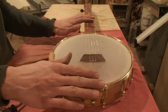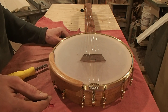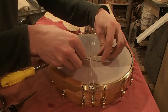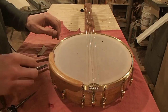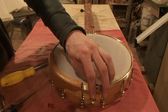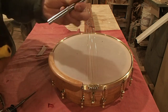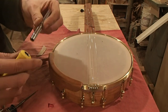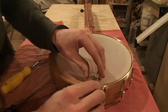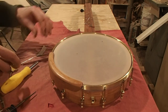I already slackened off the strings. You just slack them off a few turns, then pop the bridge out, unscrew this little nut on the end of the tailpiece bolt — just unscrew it by hand, or if it's tight you can use a quarter inch socket or a wrench or whatever. Then pop the bolt and the tailpiece right out of there; they just slide out, sometimes you have to wiggle them a little bit.